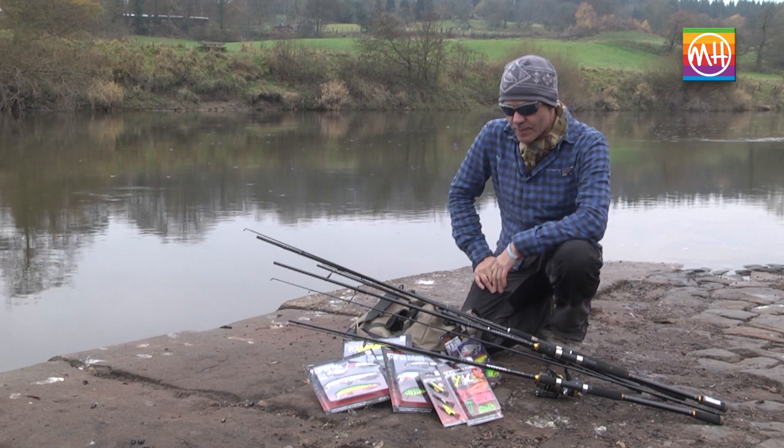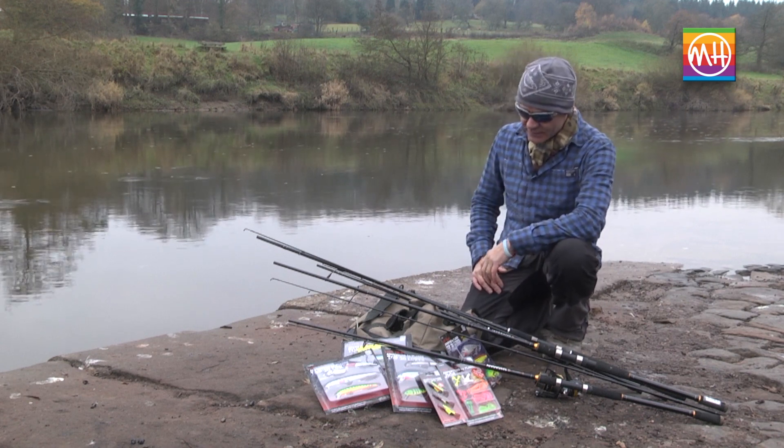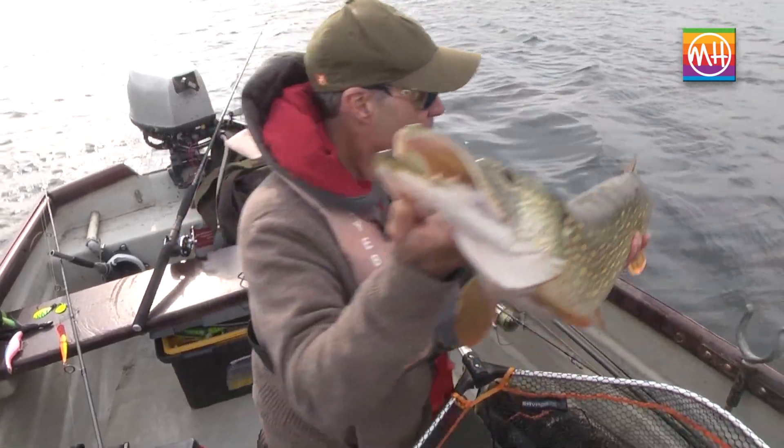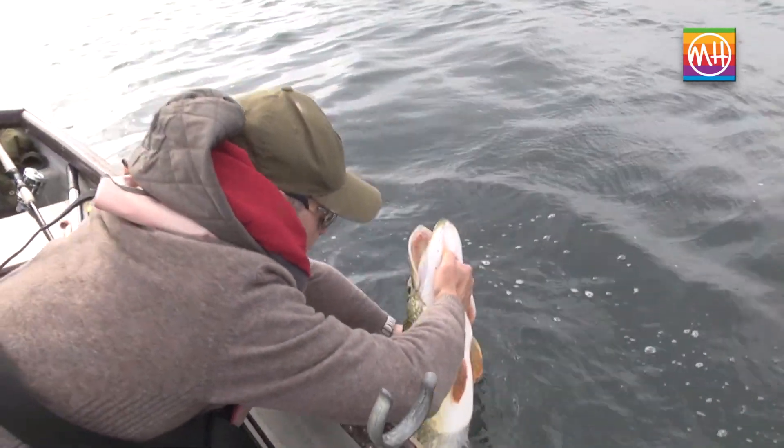Hi, I'm Matt Hayes, and I'm here to talk to you about the Matt Hayes Adventure range of predator fishing kit, which is made by Fladden. In the range you'll find rods, reels, lures, and braided lines.